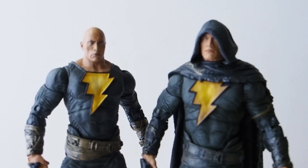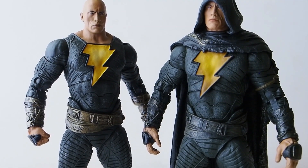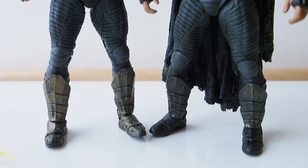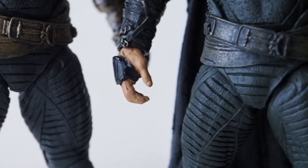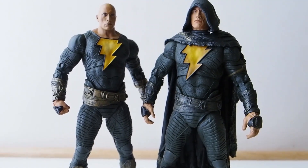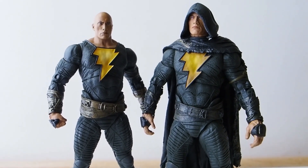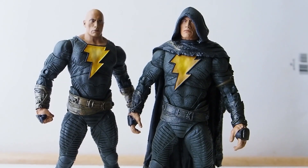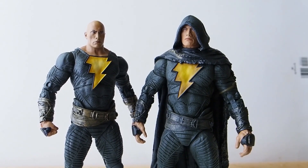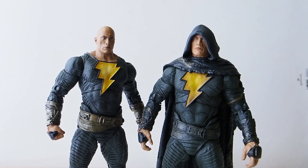Again, if I were you I would pick the one with no cloak because it gives you a lot more fun to play with. The cloaked one is meant for standing only. The hands are different too — the cloaked version has open hands while the no-cloak version has a pair of fists. You could interchange the hands if you purchase both, otherwise you're stuck with one or the other. So there you go — that's McFarlane Toys' Black Adam figure. Hopefully this helps, and thanks for watching.